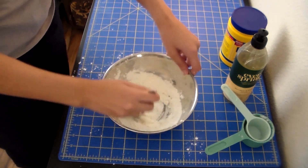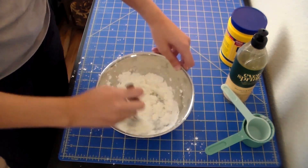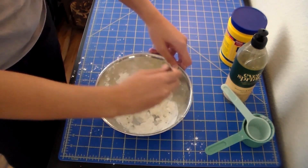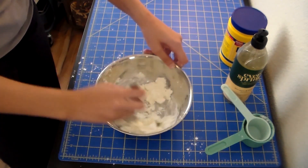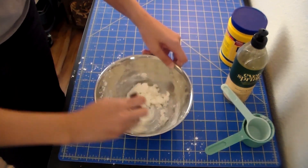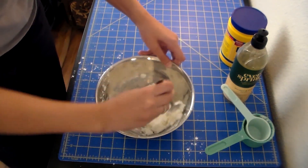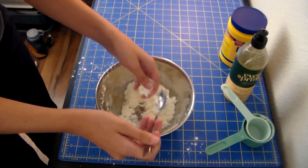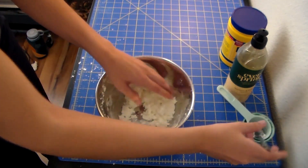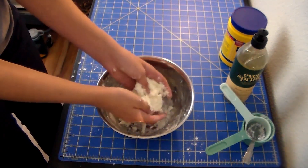So you want to stir, stir, stir until it gets a little bit chunky. Do you see how it's starting to come together? I can feel the texture changing. We're making a putty, which is kind of an interesting substance. You can see it getting clumpy like that. Now I'm going to stop using my spoon and I'm going to use my hands to mix it.